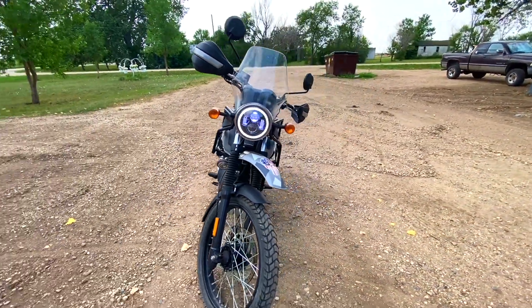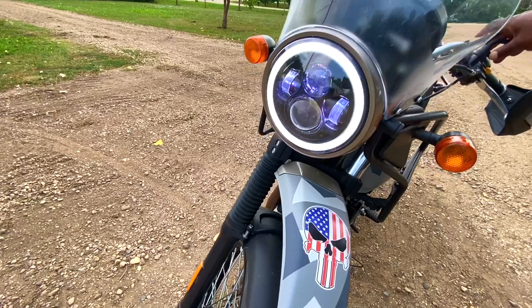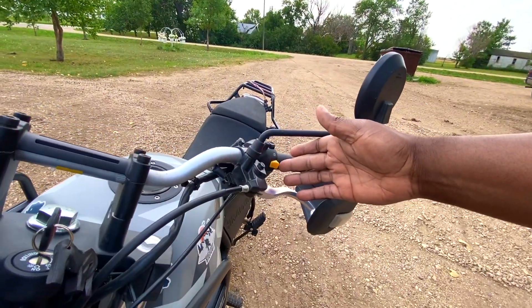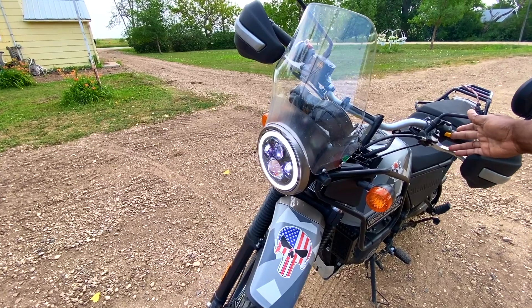My impressions — I think it looks great. Let me show you the high beam. That's the high beam, low beam, high beam, low beam — and if you hit this button, the flasher. Amazing, I love it.